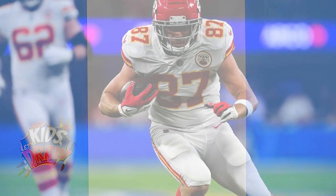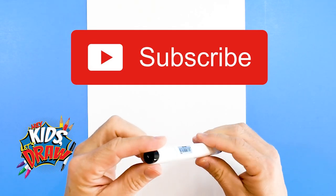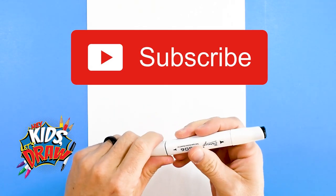Hello everybody and welcome to Hey Kids Let's Draw. Today we are going to draw Travis Kelce, the superstar tight end for the Kansas City Chiefs. He's an awesome player, we love the Kansas City Chiefs and Travis Kelce is definitely awesome. So we're gonna start out with our black marker here.